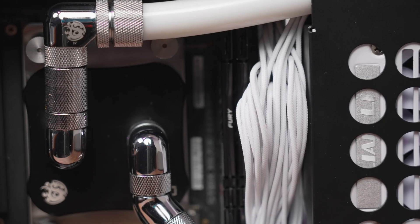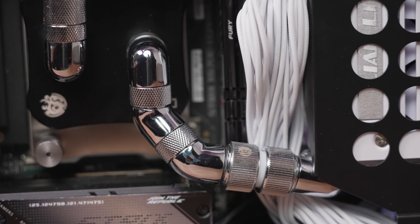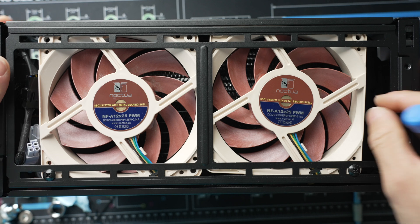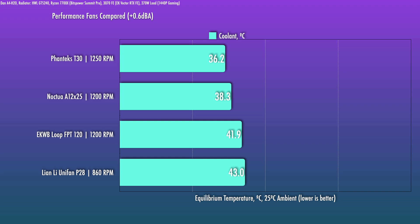To test performance, I set them up on the same system where I tested the Lainley P28s against the T30s and the Noctua A12x25s — the Dan A4 H20 with open loop. We have the 30mm Hardware Labs GTS240, which is optimized for slightly lower fan speeds but is really an all-around radiator that sees good improvement as fan speeds increase. 270-watt load from the 7700X and the 3070 FE for 1440p gaming. These are noise-normalized results based on equilibrium coolant temps. At the quietest level, the Loops can spin at the same 1,200 RPM as the Noctuas; however, performance is just average here and they trail the A12x25 by a noticeable gap.